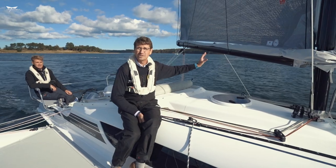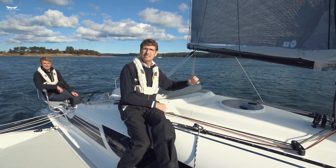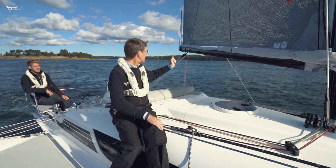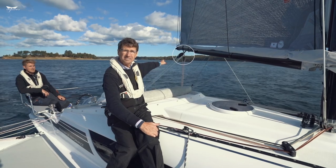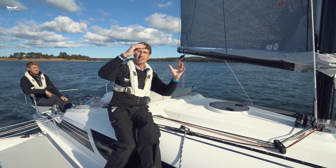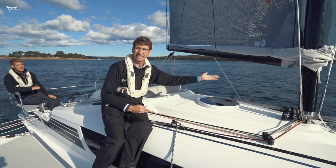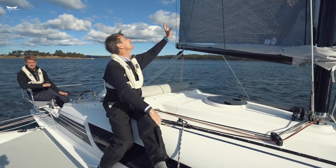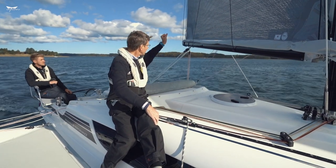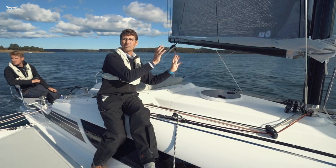Going downwind, we also have the mainsail to focus on. As you can see behind me, we have this preventer — you can call it an extra mainsheet system — always on our Dragonfly boats, one on port and one on starboard. Going downwind, put on the preventer where basically the mainsheet is. We have a pulley system to pull down and control the roach in the mainsail, otherwise the mainsail would twist too much. We do not have a kicker here like a monohull because the boom would break immediately. So you sheet out until the mainsail touches the shroud, then put on the boom bang system, pull in the mainsheet a bit, and you have the mainsail fully in control going downwind.